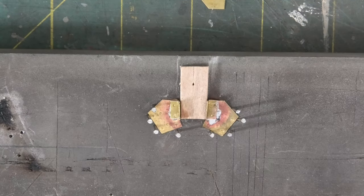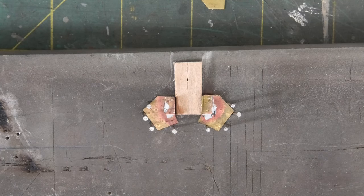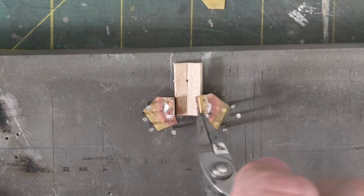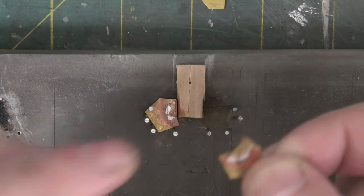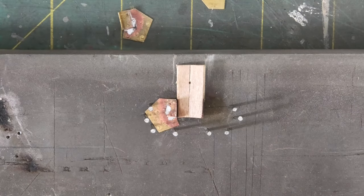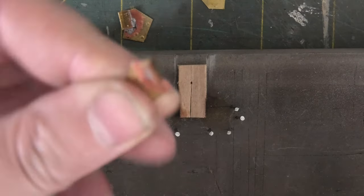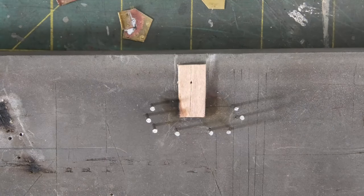Job done - two minutes left on the battery. So I've got two brackets. Just give a gentle wiggle just to see - that's on there, and that's on there, and it's straight. That works, so I'll do the rest and then I'll catch up with you in a bit.